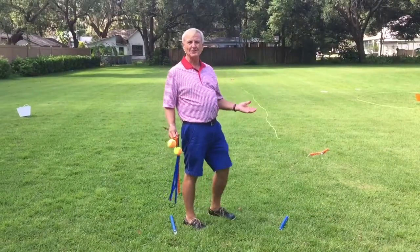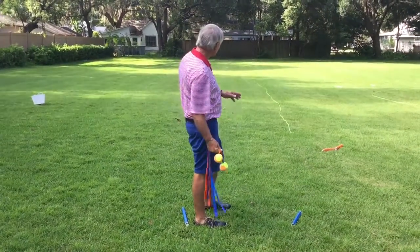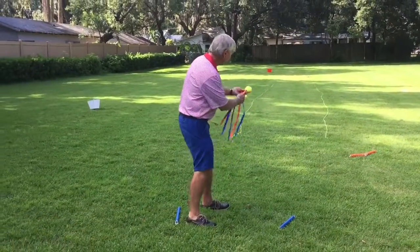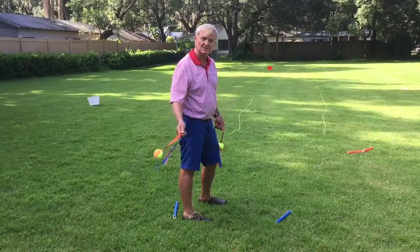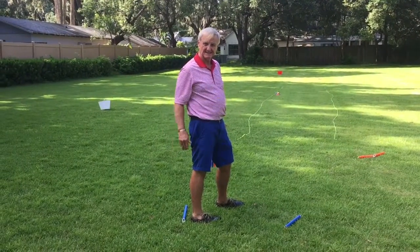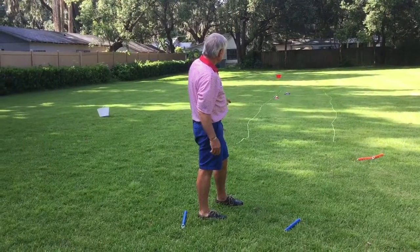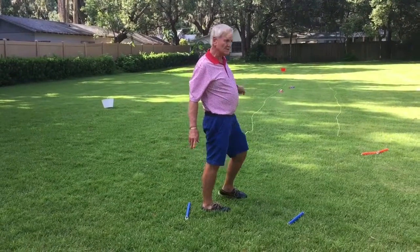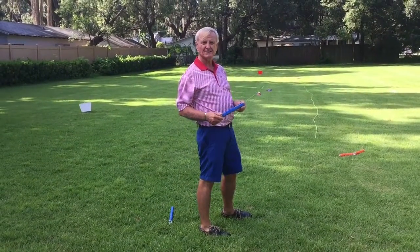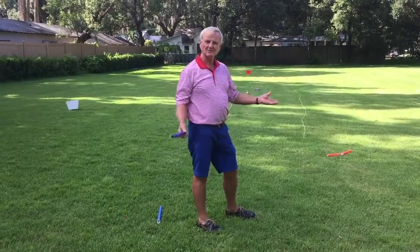This is called long shot, or the long drive. The kids may have seen this on TV where they have a long drive championship with golf. So what we've done is we've got a grid out there, and they're going to stand between the tee-off area here, swing the ball back and forth, and we'll give each one of them like four or five shots. They have to throw it as far as they can and keep it within the boundaries. If they go over a boundary, that's out of bounds. Then you take a marker and put it out where the longest one goes inside the grid, and then have every kid come up, take their swing, throw it out there, and the longest drive wins.